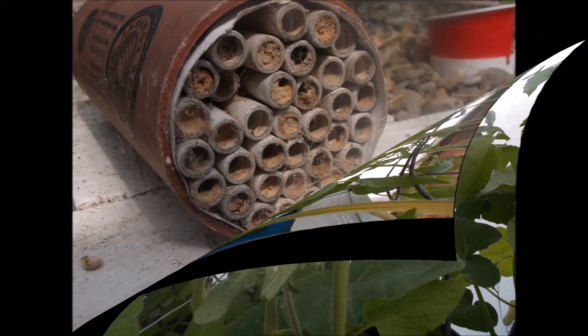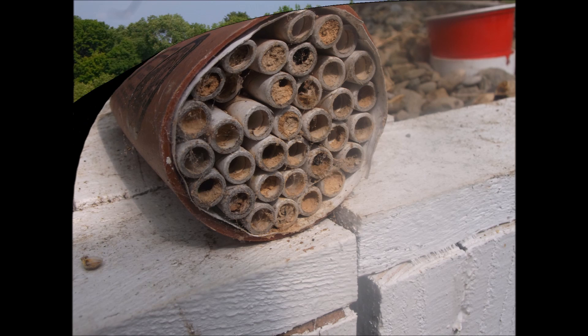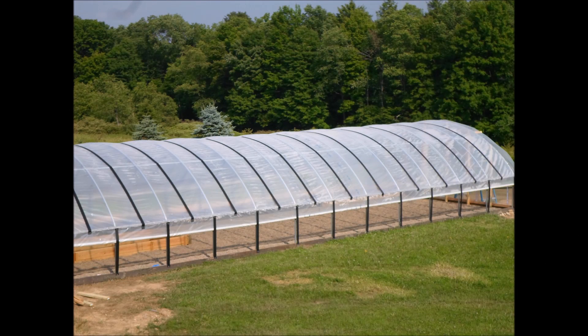This is a mason bee hive that I brought into the greenhouse. When the weather warmed up the bees started hatching and flying around doing their pollinating. Here are some views of the finished greenhouse.